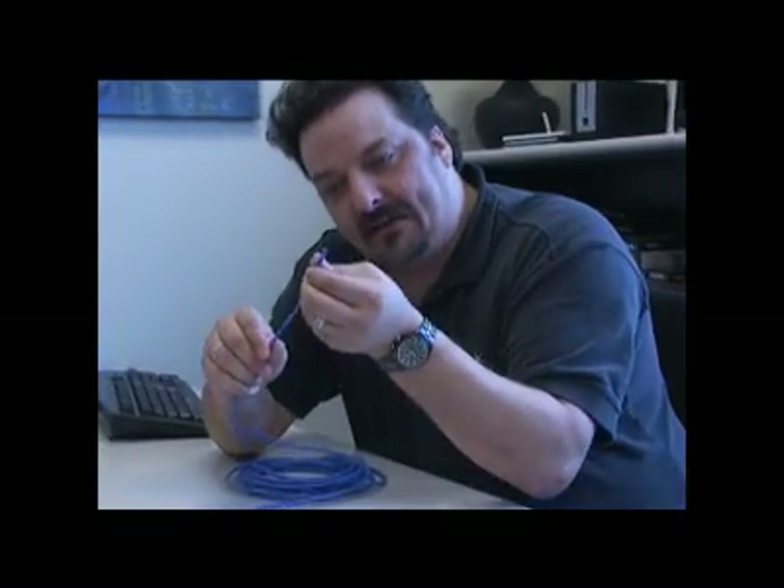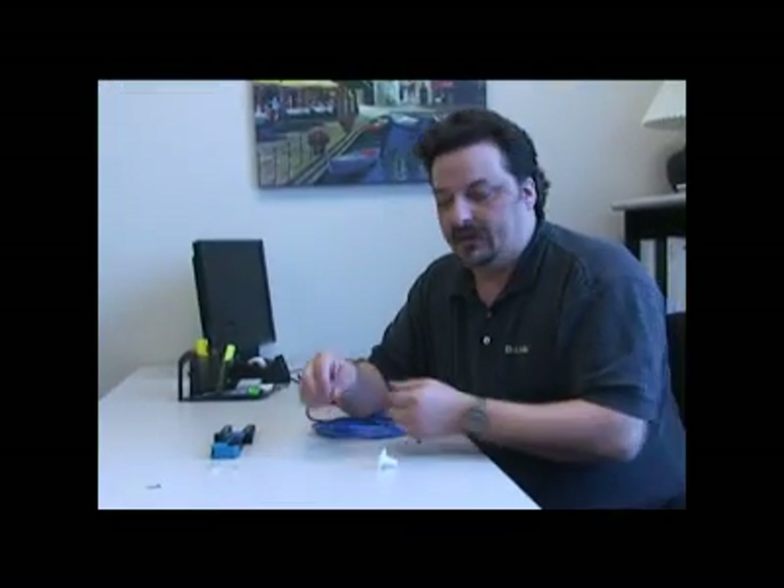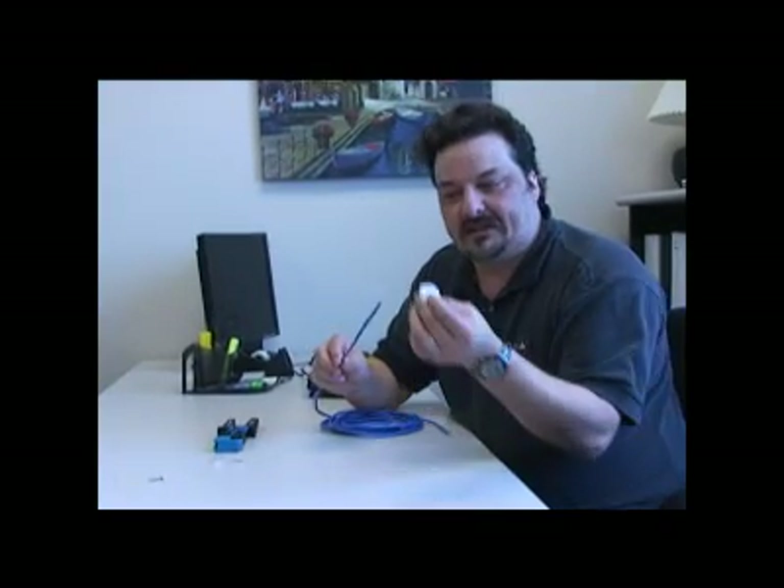Take this grommet piece and slide it down onto your cable. Then straighten the cable out nice and straight and you should be able to poke it right through the hole out through the other side. Once the cable is poking through the wall, take a second grommet and slide it onto the cable on the other side so it goes into the wall.